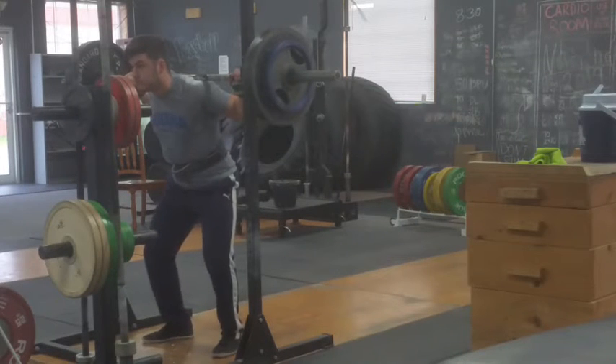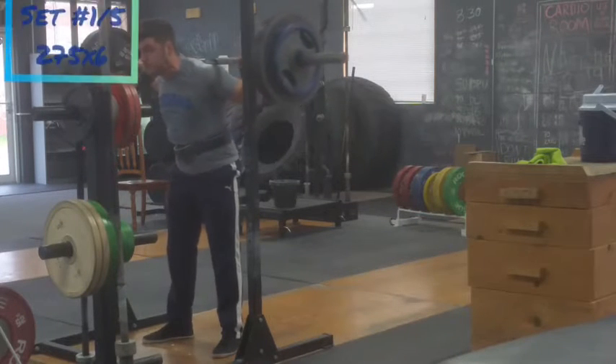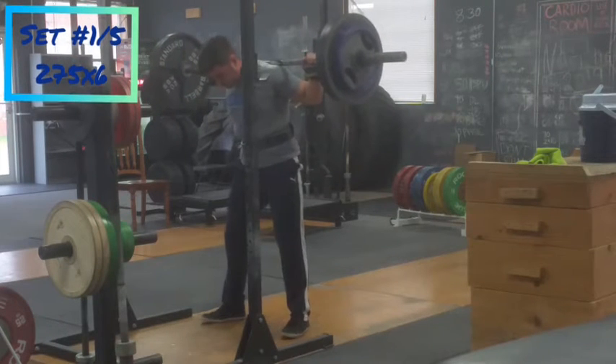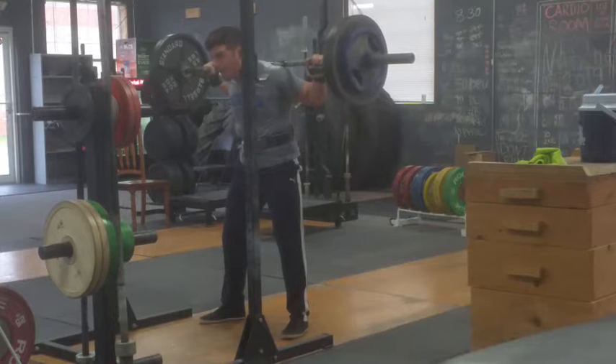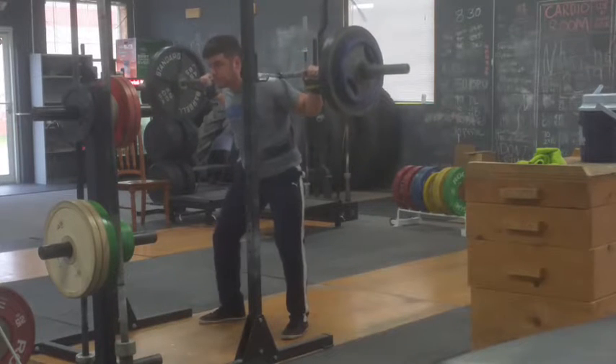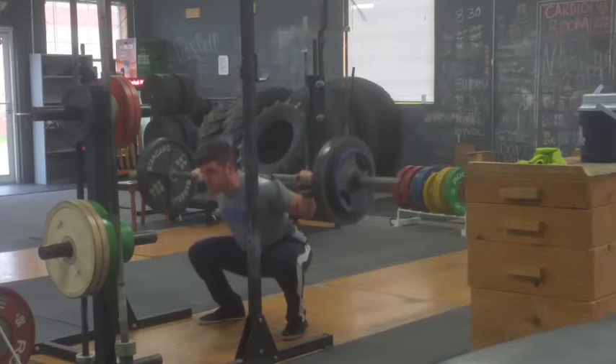Hey, what's up, it's Nate. This is training week — seven weeks out. Squats on Sunday, here we go. 275 for five sets of six. This felt amazing. Last week squats not so much, this week squats they did.